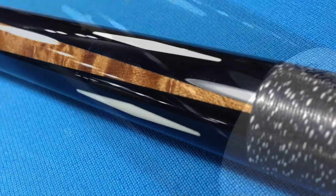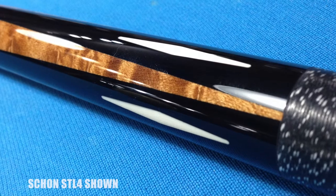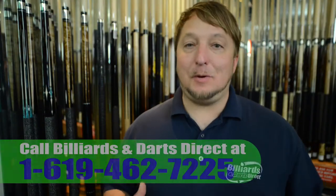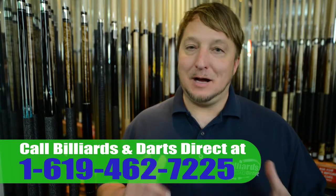They're a German name, but they are American-made. Very high-quality cue, play phenomenal. If you're looking for a Shawn Q, come on down and see me at Billiards & Darts Direct. I'll be happy to sell you one.